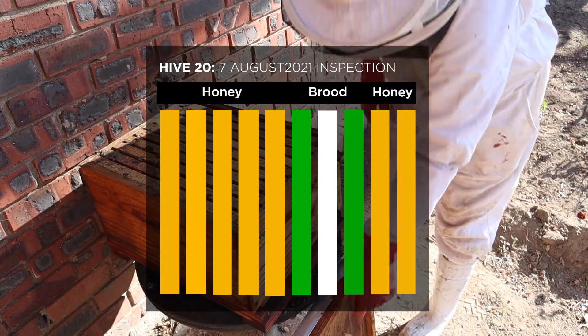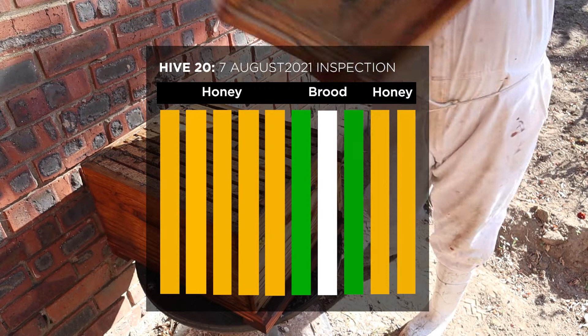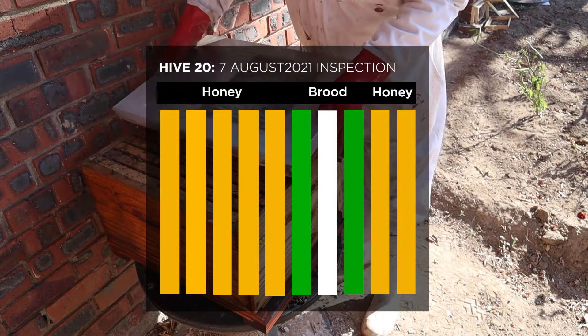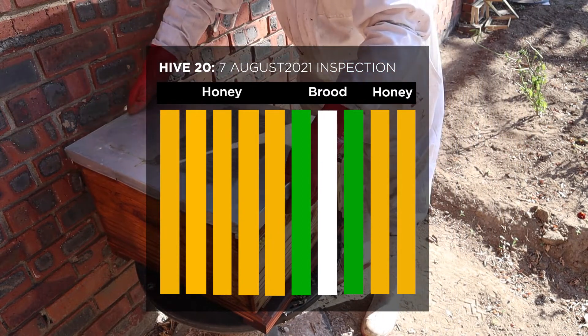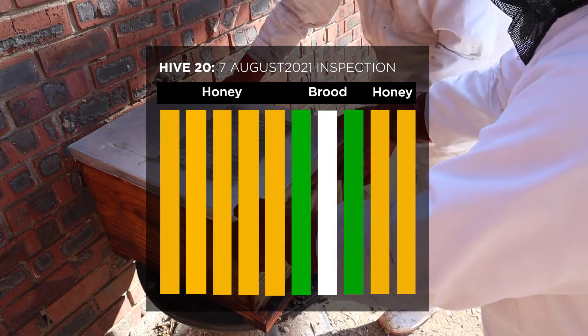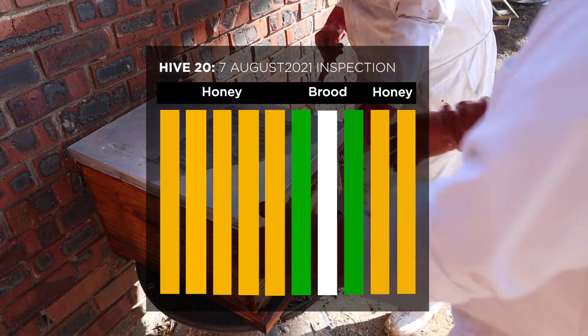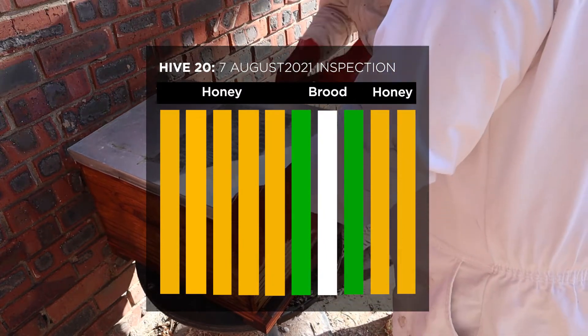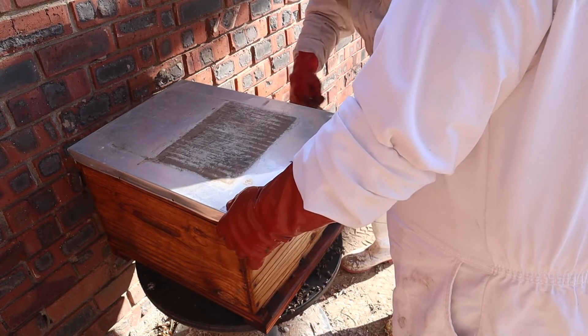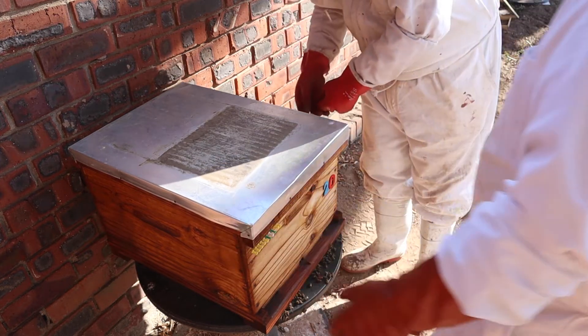As expected, the queen stopped laying. We went from four brood frames down to two. The workers backfilled the empty brood frames with resources — it's still my favourite. We're going to feed this colony one-to-one sugar syrup, which is going to get the queen laying now and prepare her for the spring flow that's about to start. Thanks for watching — really appreciate you, and if you enjoyed this episode please hit the like button and don't forget to subscribe if you haven't already.